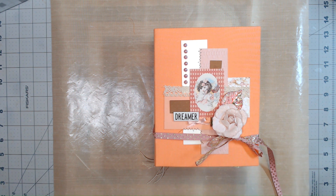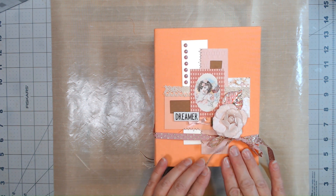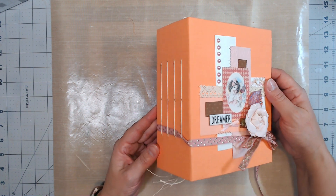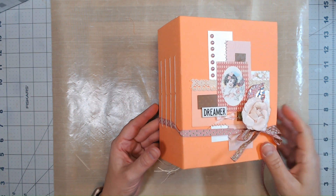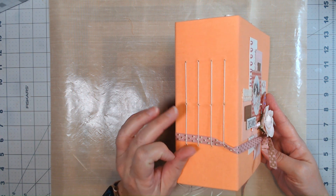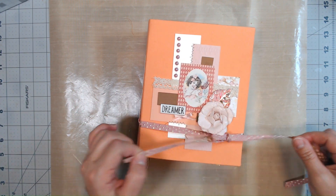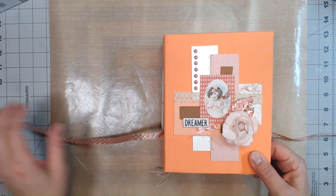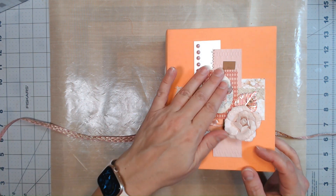I wanted to dive into that and use some of the pieces that I've coffee and tea dyed in order to make a junk journal. I also saved a cardboard box from a grocery store and used some waxed thread to put those signature pieces in. Here's a little bit of ribbon - I'm just going to do a quick, fast walkthrough of this and I hope you enjoy and get some ideas.